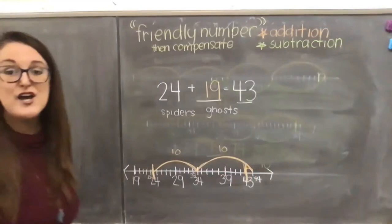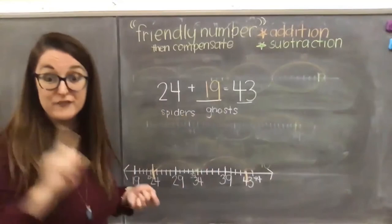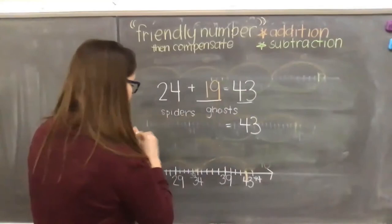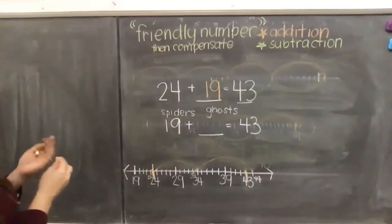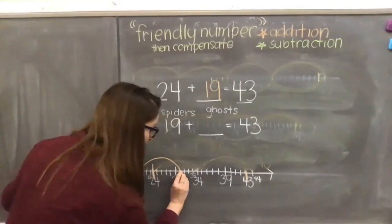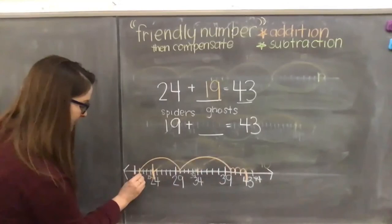Now let's reverse it using fact families. I know I have 19 ghosts and want to find how many spiders and spider webs. Starting at 19, I turn it into a friendly number of 20: 20 to 30, 30 to 40, then three ones to 43. But I started at 20 not 19, so I compensate — adding one back gives me 24 spiders and spider webs.